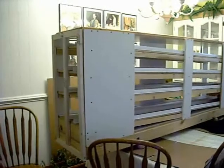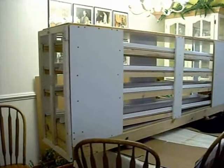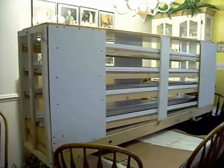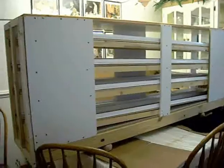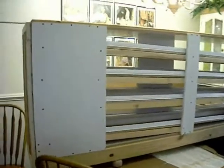Hi, YouTube. It's Atticus9799. I just wanted to make a video to show you what my husband has built for me, for us, for our family. This is a can rotator, and it is the very coolest thing.